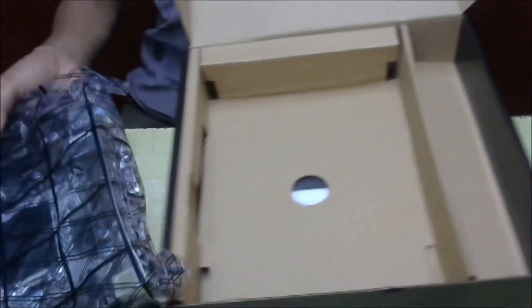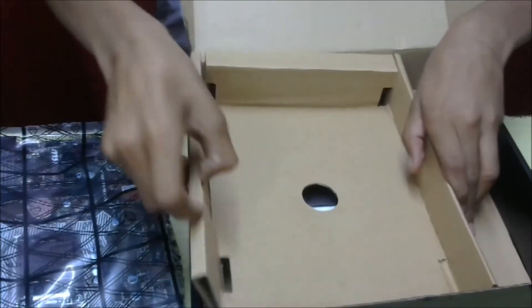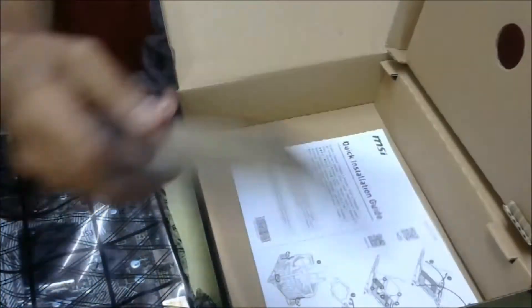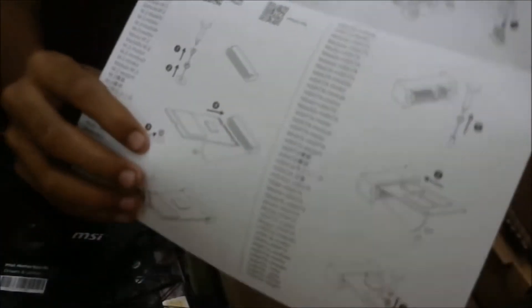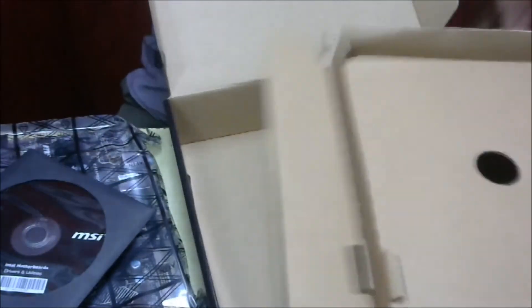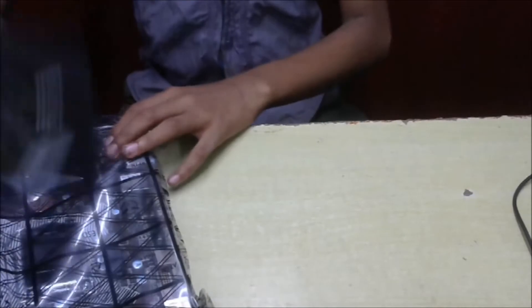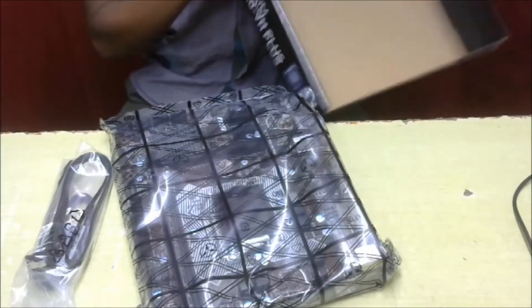Let me set that aside and check what else is inside the box. We got an MSI driver CD and a user manual showing how to install things — how to insert the processor, how to insert the CPU fan.